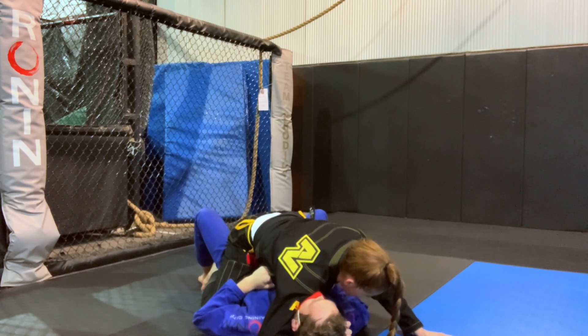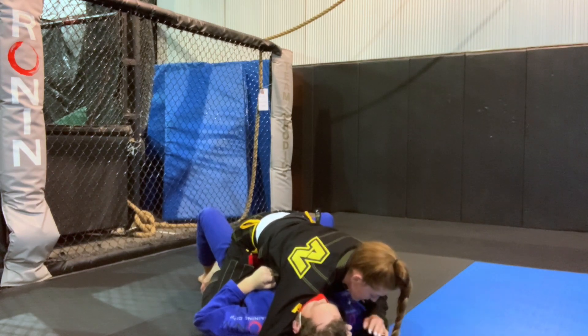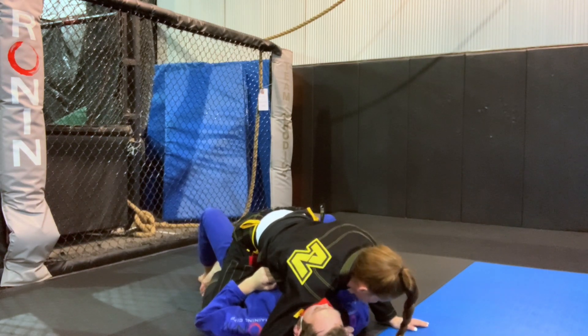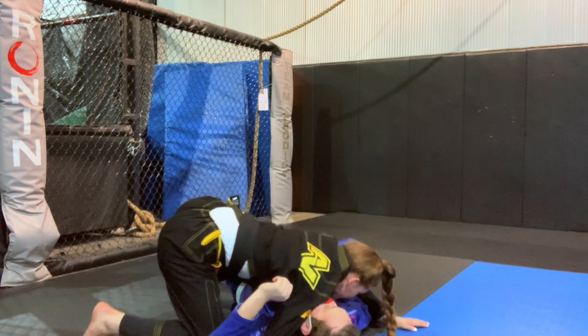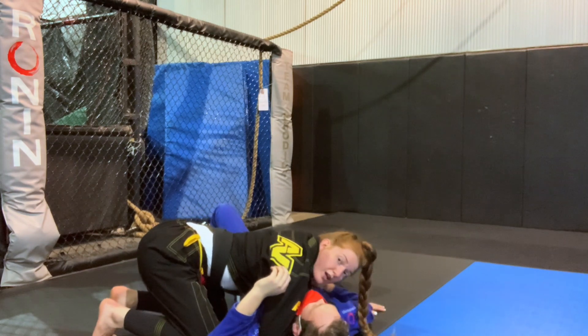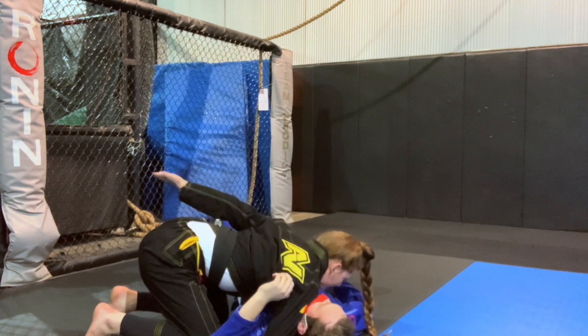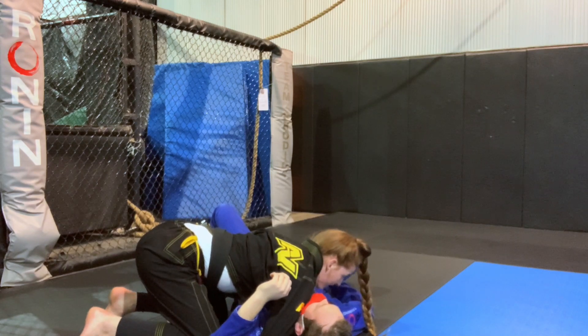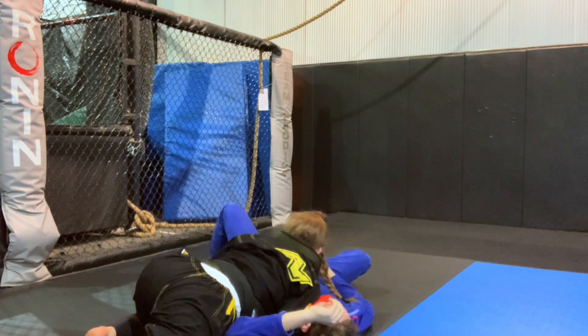Now I just need to move the body. I'm going to bring everything to my choking arm side — my right side. I'm going to windshield wiper my feet over and come to this side. Once I have my foot over, I'm going to bring my left hand to this side. Once I have my hand, I can sprawl out and bring my head to this side.